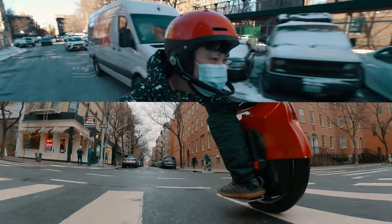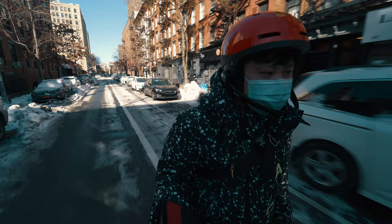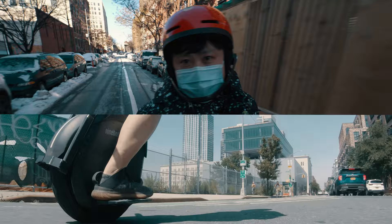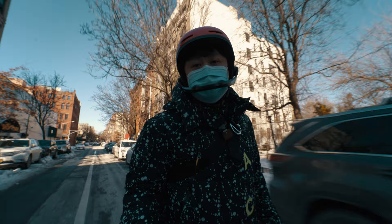So are you thinking about getting an electric unicycle? If you have managed to find your way into my little silly channel, then I say that you are well on your way in discovering this awesome sport that I find personally to be absolutely life-changing. In this video, I'm going to talk about some of the basics of electric unicycles if you are thinking of getting one, as well as some of the things you should know when searching for your very first EUC. This week: part one of my introduction to electric unicycle.